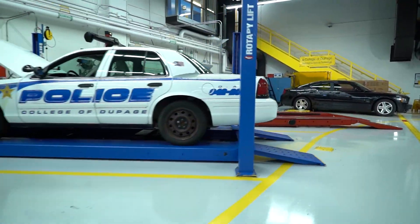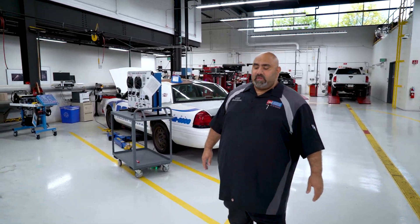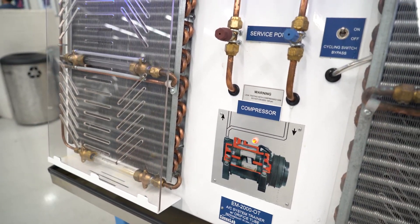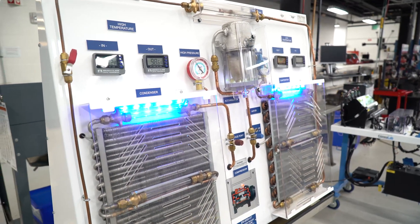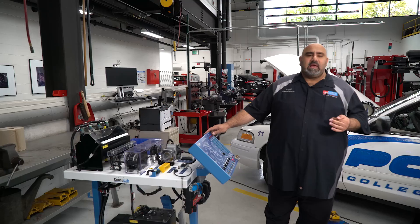In addition to the 70 vehicles that we own here in the Auto Program, we also invest in trainers so students can see how these systems work before they're actually done live on vehicles. This is an AC trainer. This trainer has glass in a lot of the important parts, so it allows you to see the refrigerant as it changes state as it goes through the system.